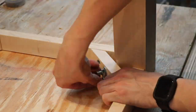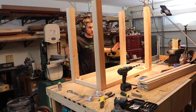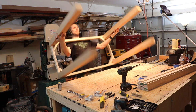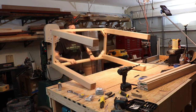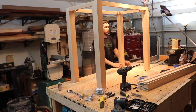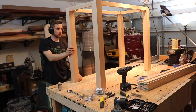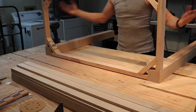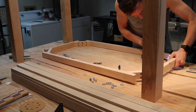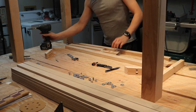Once all the legs are secure, this is the official first test fit. I flip the table over and measure everything out to check if there are any widths or lengths that are off, or any wobble I can adjust before squaring everything up and cutting to the final length. Everything looks good, so I can take everything apart and begin cutting the legs down to their final dimension and sanding everything appropriately.